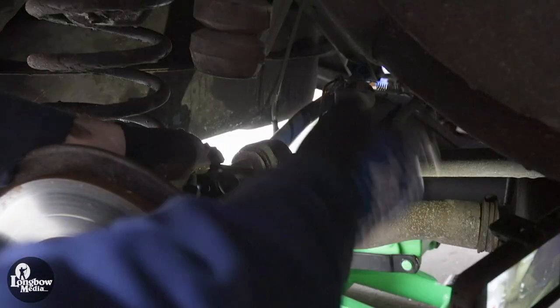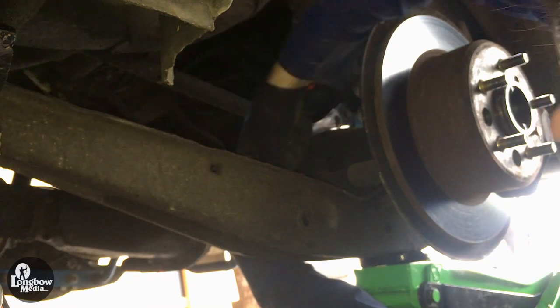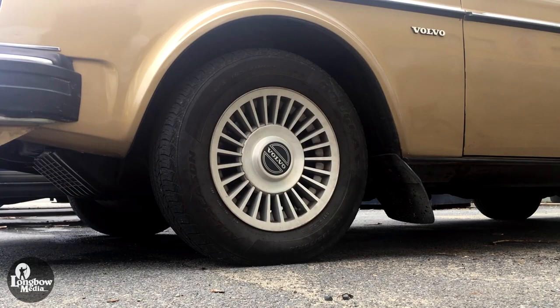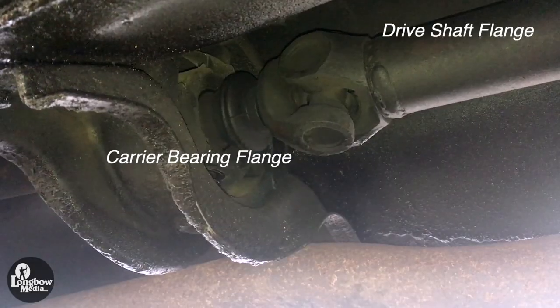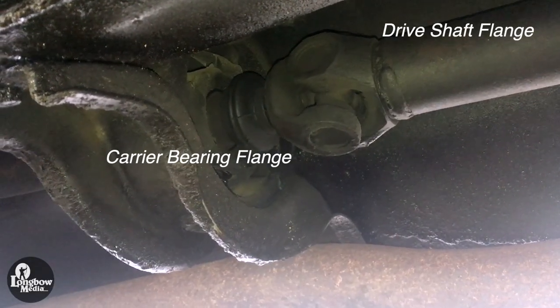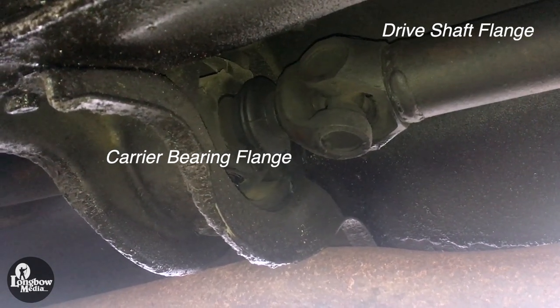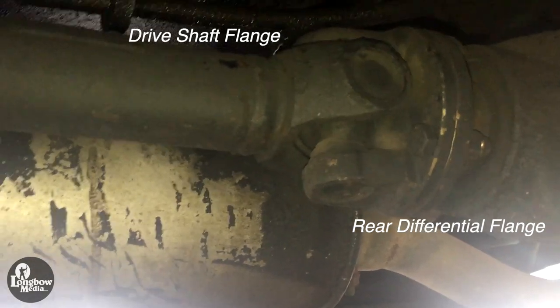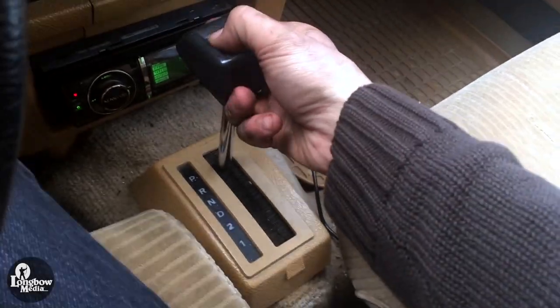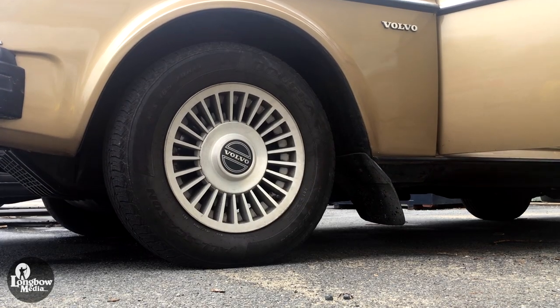When removing and replacing your torque rods, only do so one side at a time. While the car is on level ground, use an angle finder to measure the driveshaft angles. To do this, you will need the flat sides of the carrier bearing and rear differential flanges to be parallel with and facing the ground. Do not measure the flanges attached directly to the driveshaft. To align your driveshaft, gradually inch your car in either direction until aligned as specified.